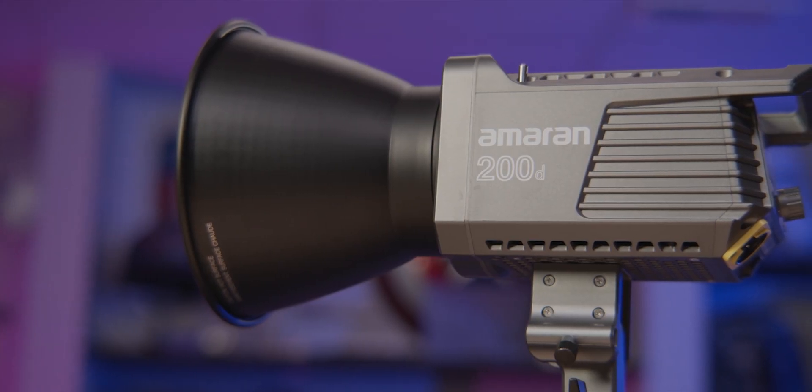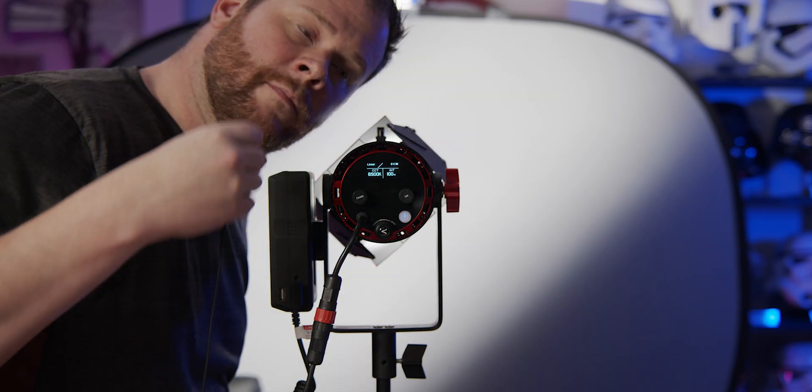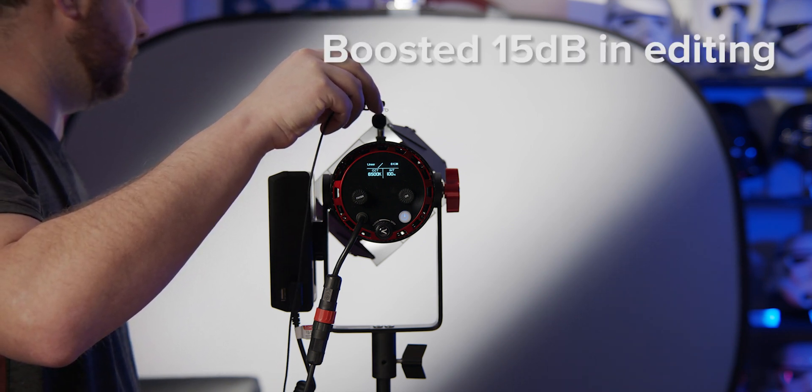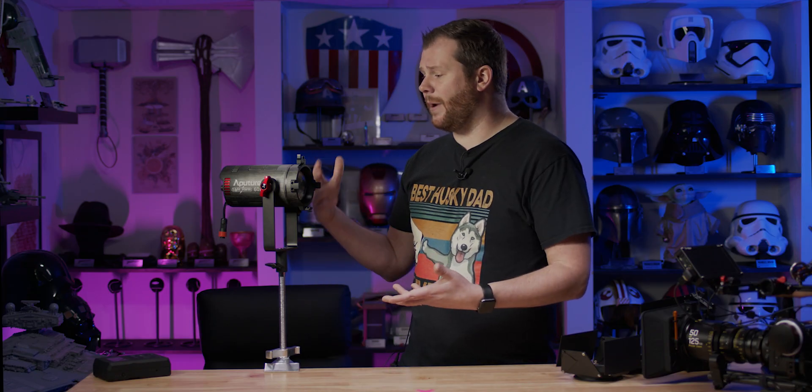If we learned anything from the recent release of the Aputure Amaran 200D, it's that you guys hate fan noise. So what is the fan noise like on the 60X? I actually find it comparable to the noise from my 120D Mark II fixture when it begins to heat up after long-term use — and it is definitely way, way better than the noise these older lights used to make, which was really a big problem.